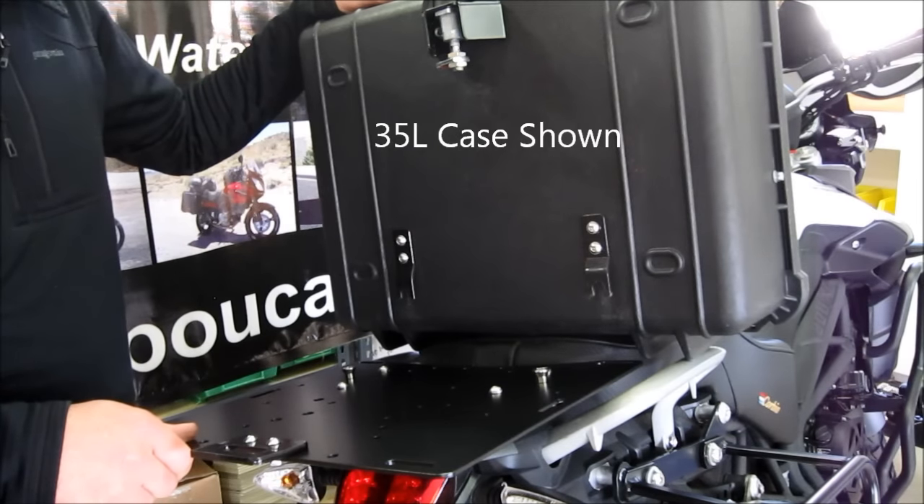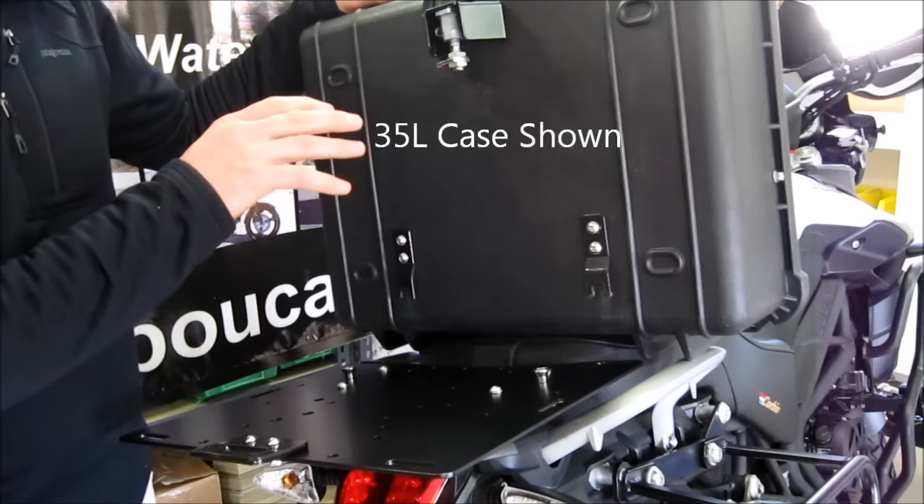Our 40-liter, 35-liter, and 25-liter cases use an external latch mounting system.